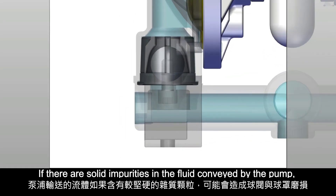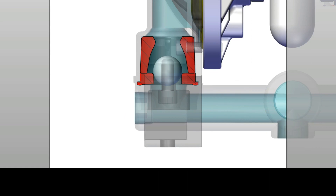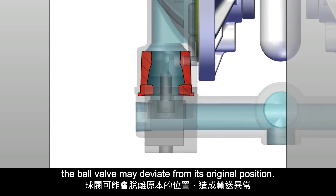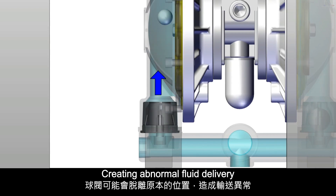If there are solid impurities in the fluid conveyed by the pump, the ball valve and the ball cover may wear out over time. The ball valve may deviate from its original position, creating abnormal fluid delivery.